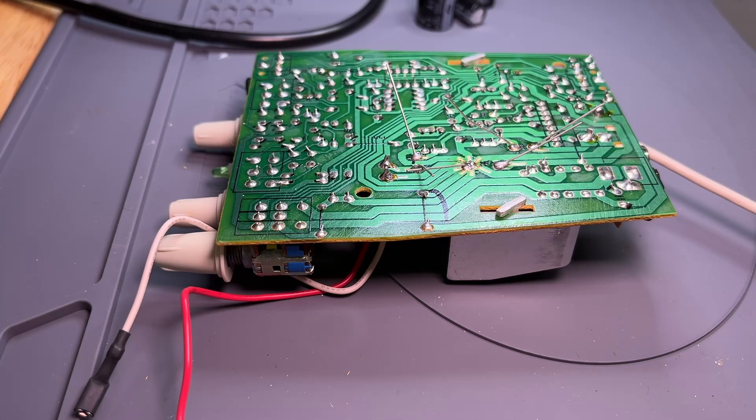I got those soldered. I don't claim to be any kind of expert at soldering, but I think I got good joints there. Now I'll cut the leads off.